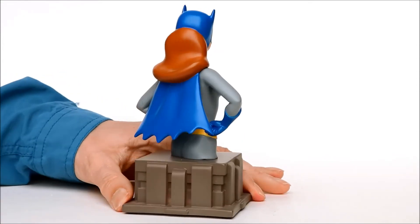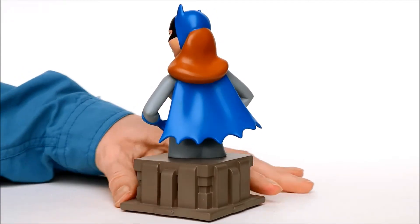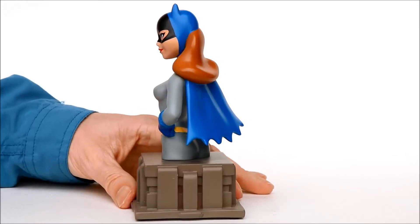Altogether it's about 5 inches tall. It's limited to 3,000 pieces, each one numbered, as we'll see, and it's an excellent resemblance to the TV character.